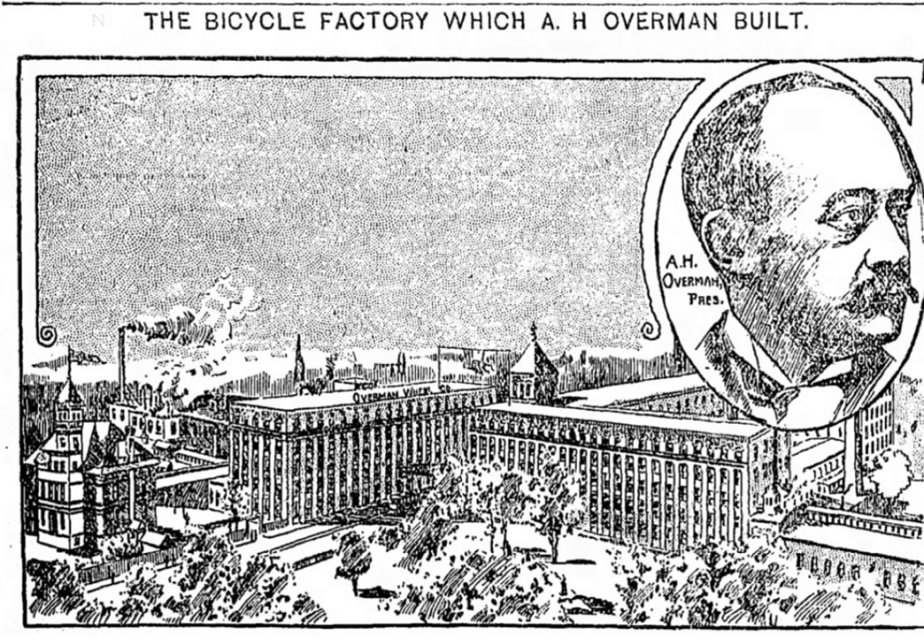As early as 1899, Overman was turning his attention to automobiles. In 1901 Overman reorganized as the Overman Automobile Company, which sold a vehicle called the Victor Steam Carriage. Sales were not very high, and the company merged with Locomobile Company of America in 1904.